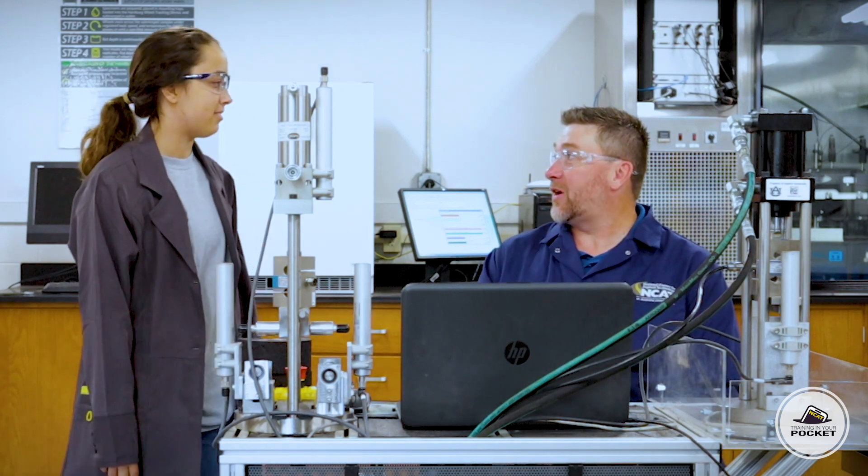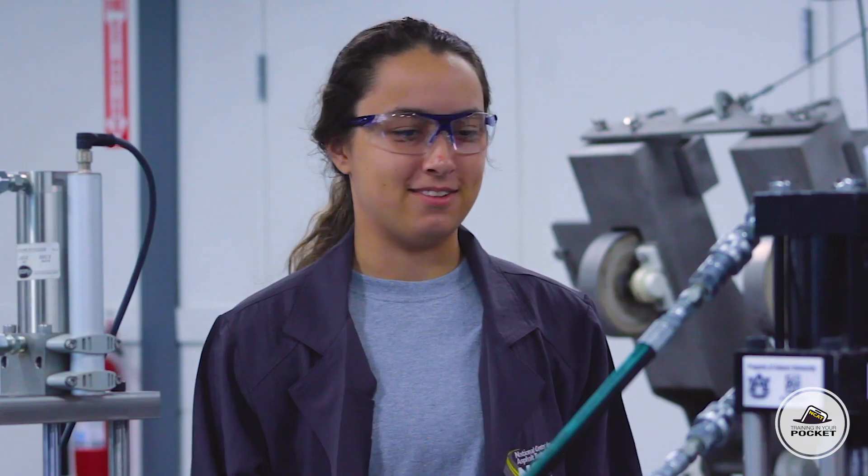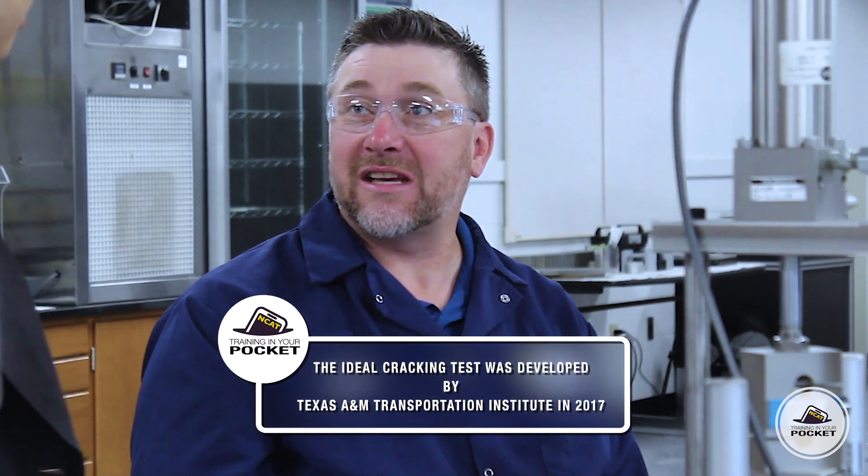Hi Chris. Hey, I'm glad you're here. Today we're working on the Ideal Cracking Test. What's that? The Ideal Cracking Test was developed by Texas A&M Transportation Institute in 2017.